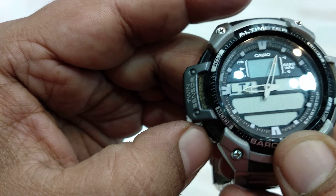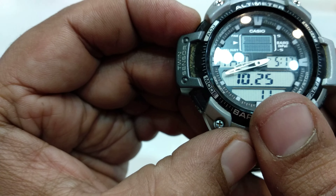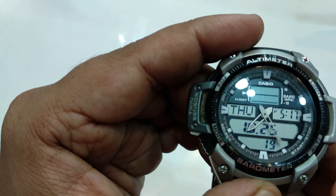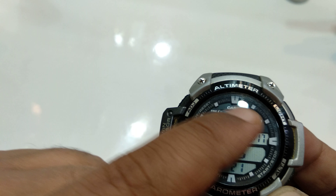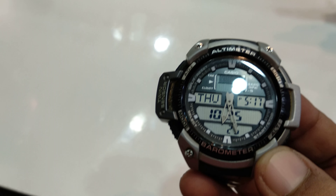After all of these settings are done properly, click on adjust. It will move the needle to the actual correct time.